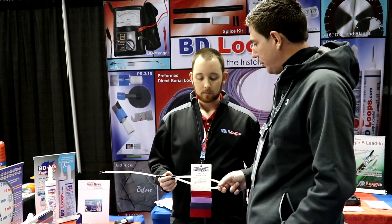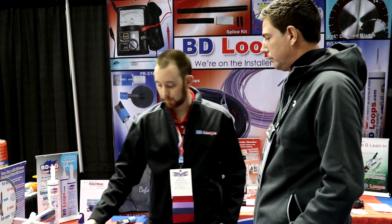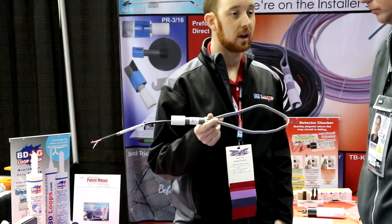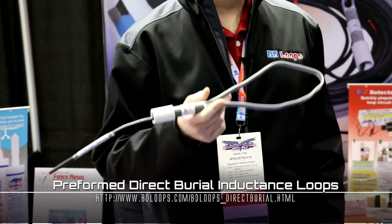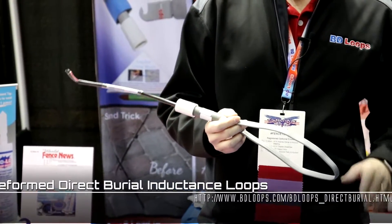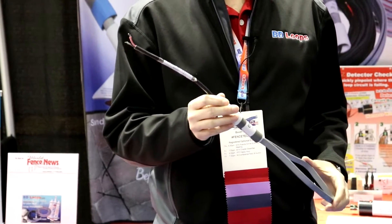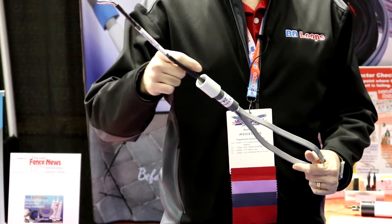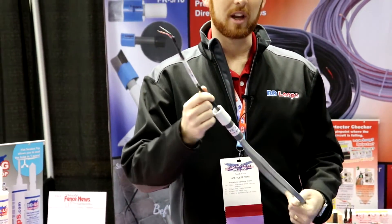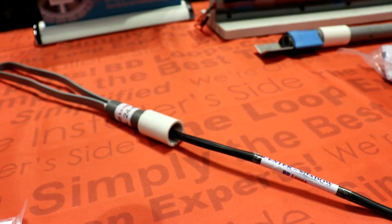That's what you call the preformed saw cut loop. We make two different types: a preformed saw cut and a preformed direct burial loop. The preformed direct burial loop is to be used in any new construction application — new concrete, new asphalt, gravel roads, dirt roads, pavers, that sort of thing. It's a flat cable rated for direct burial use, with a jacketed lead-in also rated for direct burial. The lead-in should be run through conduit all the way up to the yoke, which is where it transitions from the loop to the lead-in. It's a really inexpensive way to add a lot of protection to the loop.